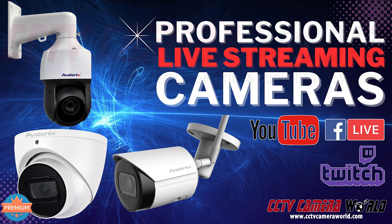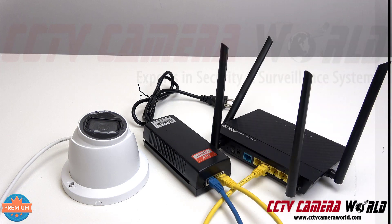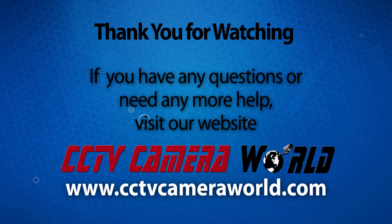Besides this, we also offer pan-tilt-zoom cameras, Wi-Fi bullet cameras, and others. Be sure to check out the full description on our live stream cameras page at CCTV Camera World. Make sure you watch the next video to learn how to connect this camera to YouTube Live. If you're watching on YouTube, don't forget to like, comment, and subscribe.